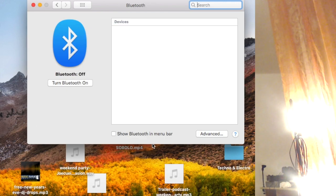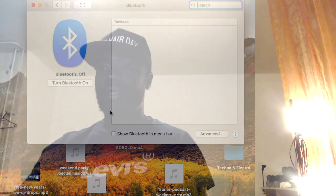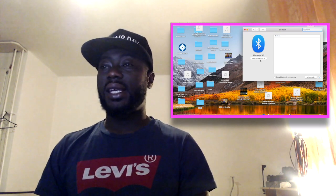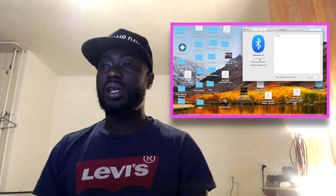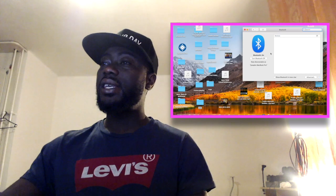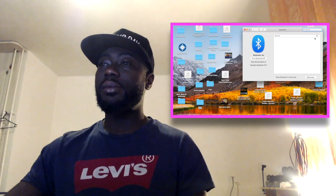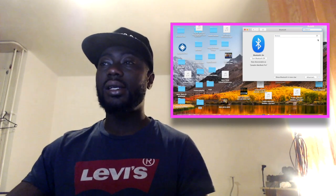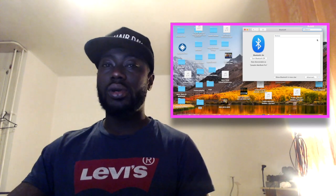Make sure your laptop has Bluetooth — the MacBook does. Click on the Bluetooth icon. After clicking it, if your Bluetooth is already on, you can see a section for other devices which can be easily connected. Now I have my AirPods here — I'm removing the cover, which will make it very simple for you to connect.